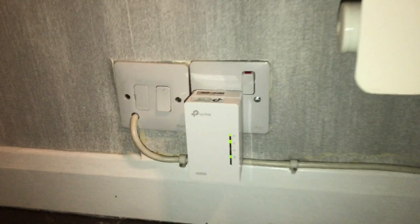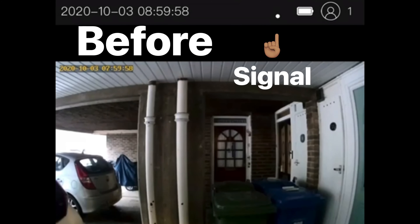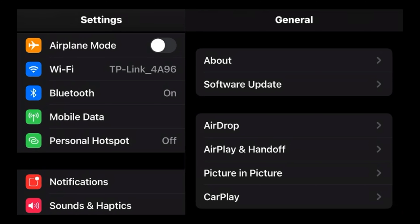For this, I had to re-set up my doorbell to connect to the new Wi-Fi. This shows the Wi-Fi signal I had before, then once connected to the TP-Link.